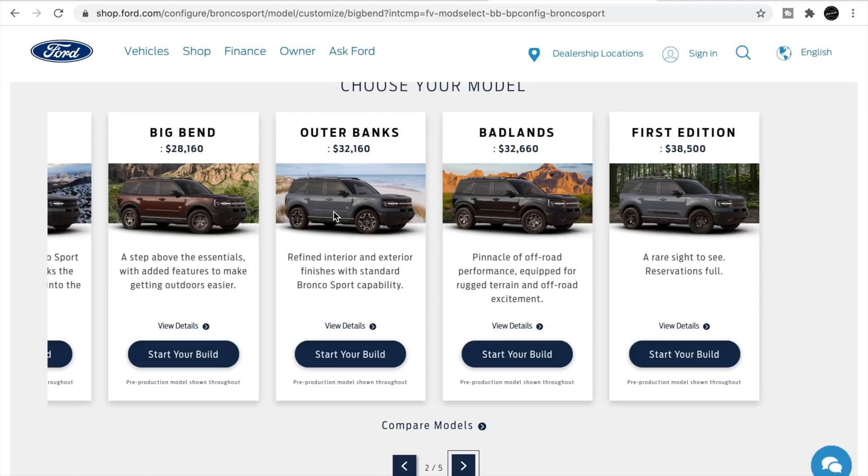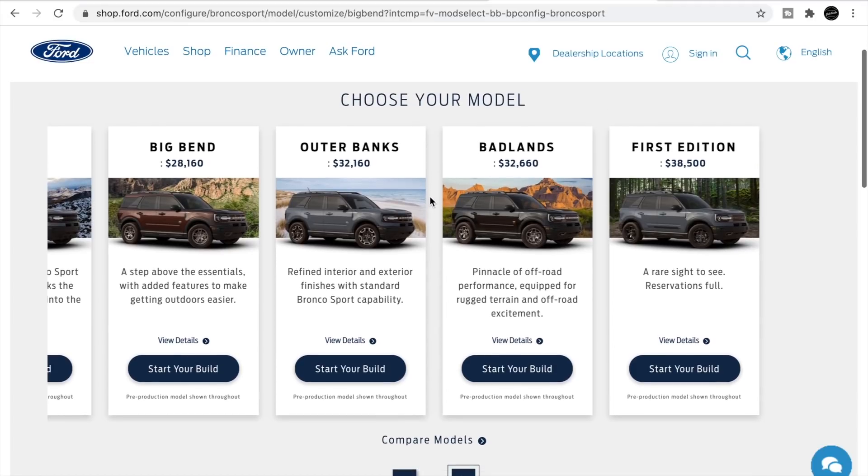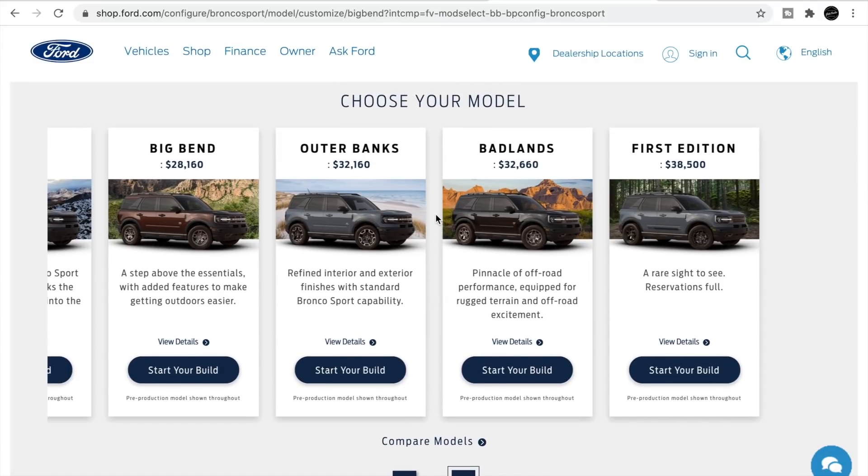So what would you guys rather have — a fully loaded Badlands Sport with the 2.0-liter turbo and about 245 horsepower, or a base two-door full-size Bronco with the 2.3 and a manual transmission? The hardcore enthusiasts would much rather have the base 2.3 manual, but for the general population, which do you prefer — Badlands or Outer Banks Sport versus the two-door full-size base Bronco? Let me know in the comments. If you'd like to support the channel, hit the links below for Bronco t-shirts, caps, mugs, and swag. Subscribe for the latest Ford Bronco and automotive news.